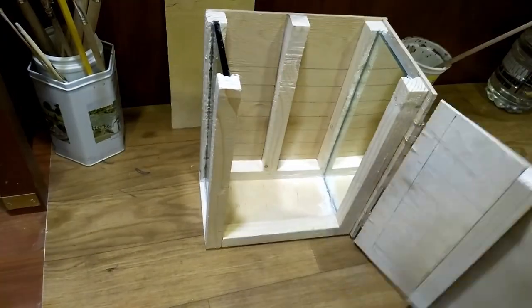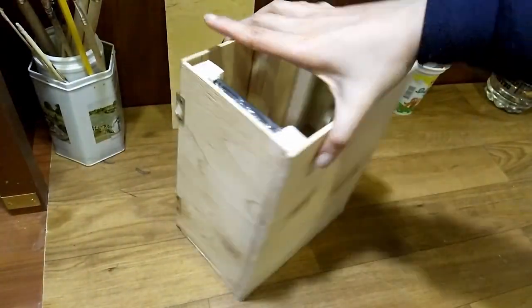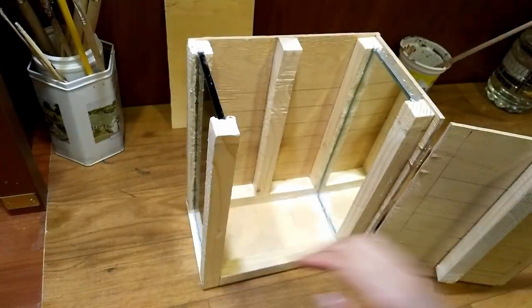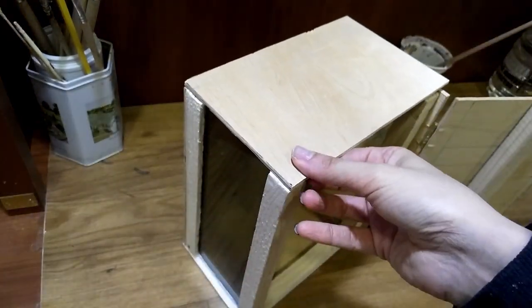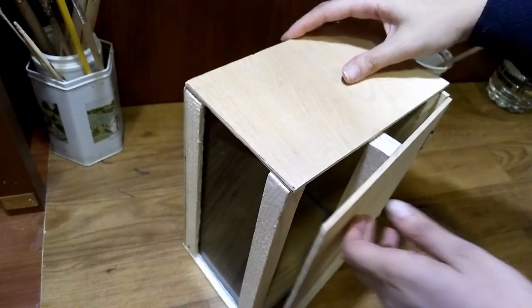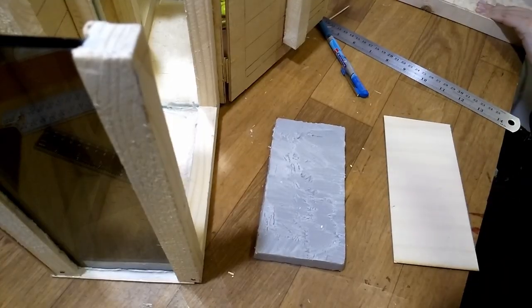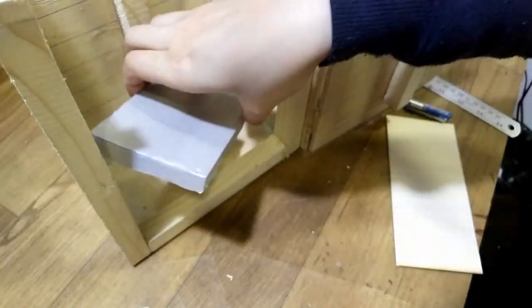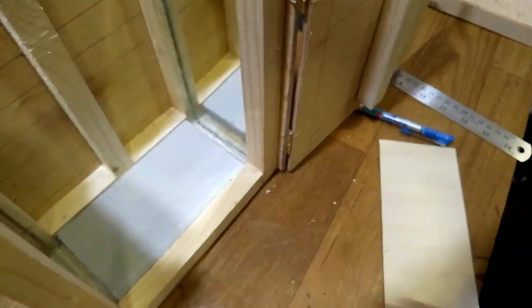Now this is how it looks when mirrors are in their places and the door is attached. I will attach the roof at a later stage because now I have to work on the inside. I glue a small piece of styrofoam onto the floor and cover everything with a cardboard.